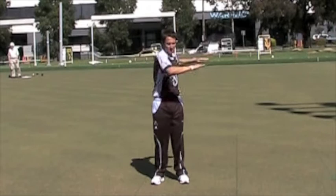Torso rotations. At a gentle speed, rotate your torso left to right five to ten times.